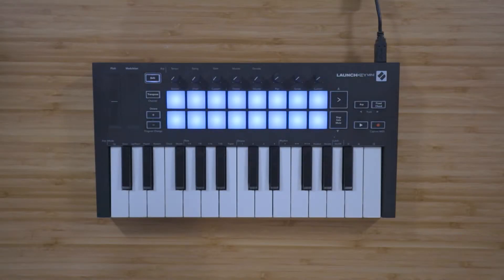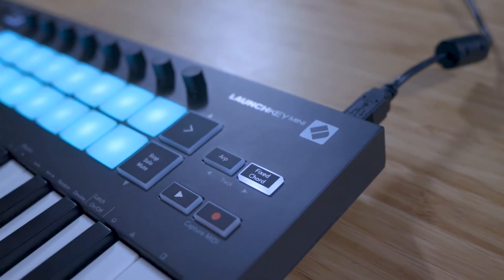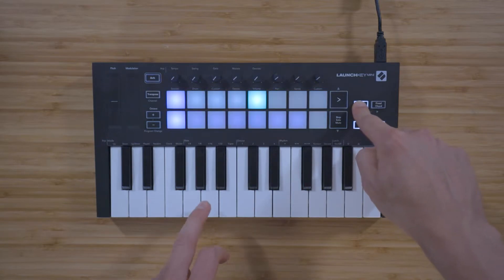The new Launchkey Mini now features a creative arpeggiator and a fixed chord mode. You can hold down ARP and use the keys to control the arpeggiator's settings.